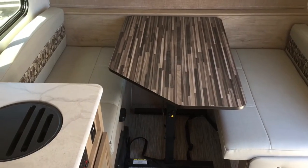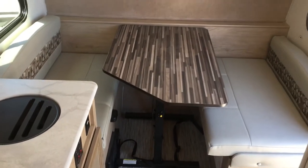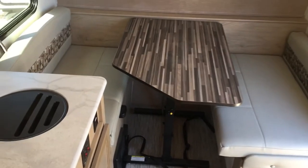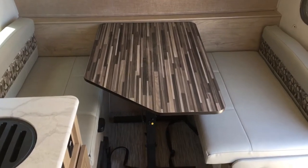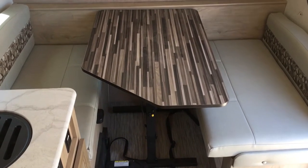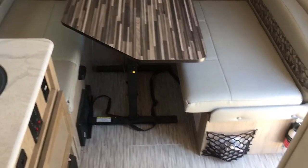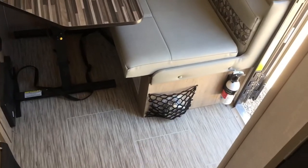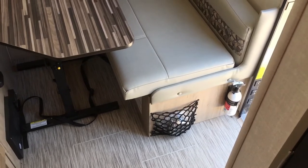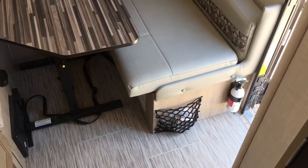We're on the inside of this 2020 R-Pod 171, looking towards the front of the unit. Up here you'll have a four-person dinette — you can sit four adults on this comfortably. If needed, it can also make down into your second sleeping area if you've got a grandkid or a couple of grandkids joining you. Down here you have your two pet-friendly bowls that come with every R-Pod, which is a neat little thing they're doing to cater to dog and cat owners.